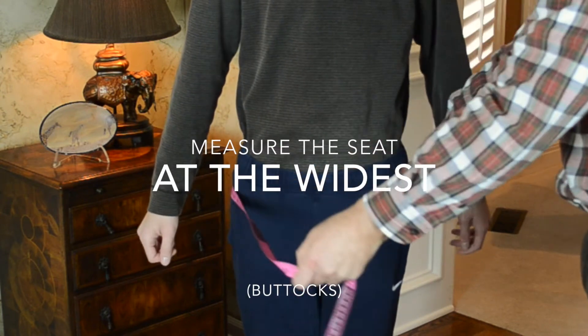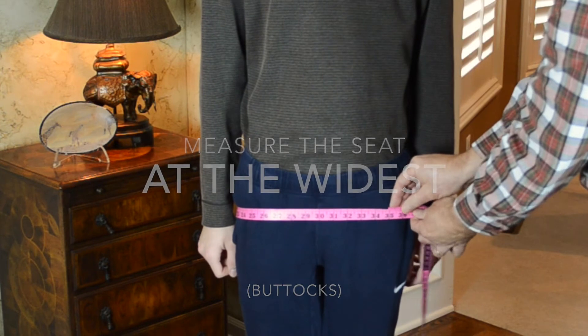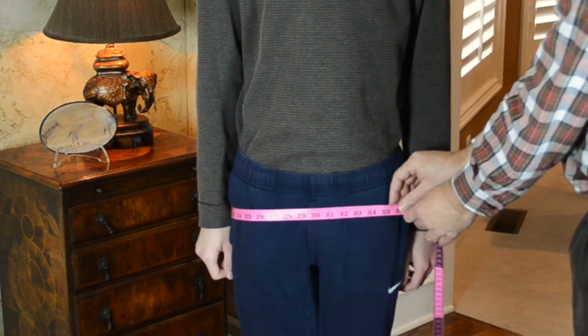For the final horizontal measurement, slide the tape measure down around the hips at the widest point, approximately eight inches. Be sure to take a few measurements to get the widest part. This is a loosed measurement.